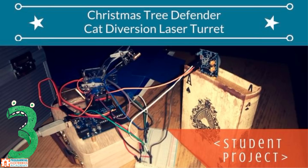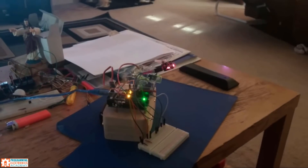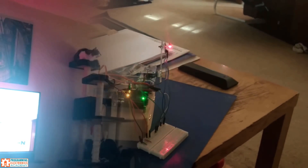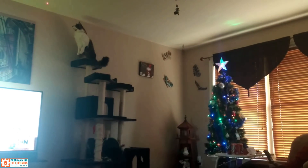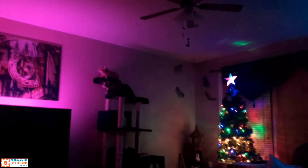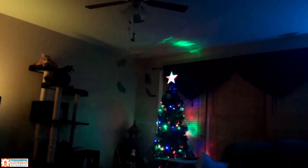Christmas Tree Defender Cat Diversion Laser Turret — yes, you heard that right. This third project is a tool for diverting cats from a Christmas tree, made by member John Hart. It uses an Arduino Uno and a motion sensor, which triggers two servos on separate axes to move a laser pointer around. Apparently, it works like a charm.